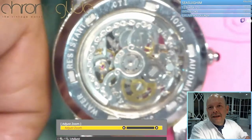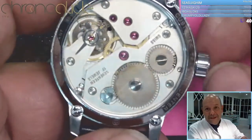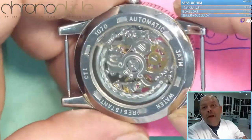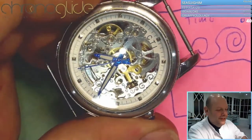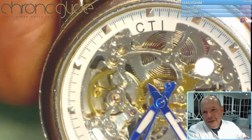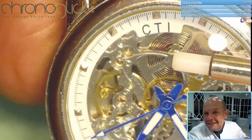It has an automatic winding system with a rotor — you see this weight is moving. So when the weight moves, the watch is winding. You can see this curve getting smaller as I start winding. You can see the difference in the shape of the mainspring: it's being pulled in and it starts running.